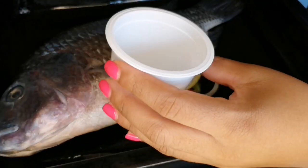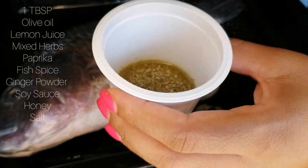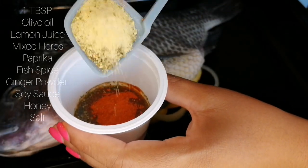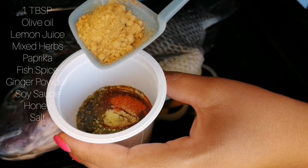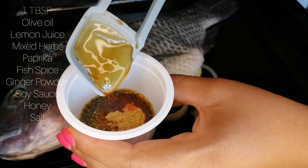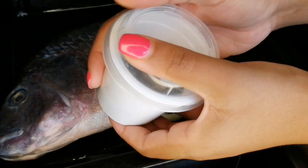For seasoning and a burst of flavor, you will need olive oil, lemon juice, mixed herbs, paprika, fish spice, ginger powder, soy sauce, honey and salt. You will need a tablespoon each of all of those ingredients.